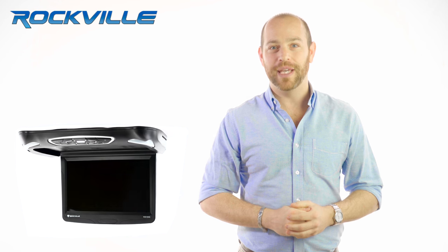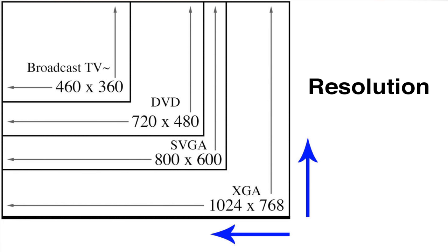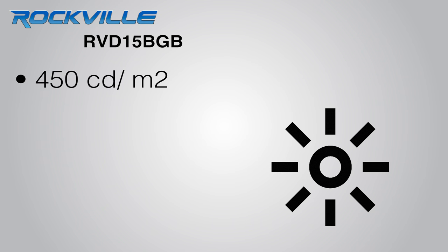To give you an idea of what that means, the display on this unit is similar to an LCD flat screen TV you would use in your own home. The monitor boasts a 1024 by 768 resolution which is extremely high. The contrast ratio is 500 to 1 and brightness is 450 CD/m².